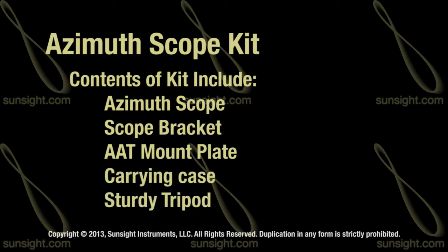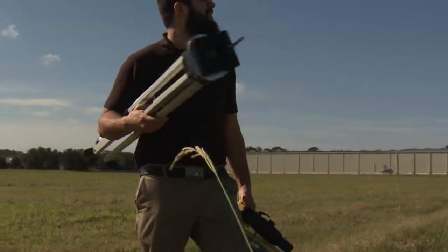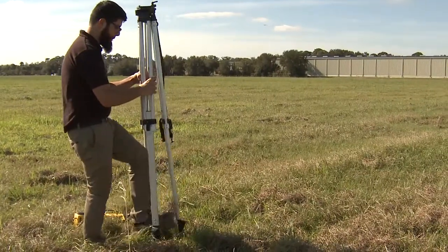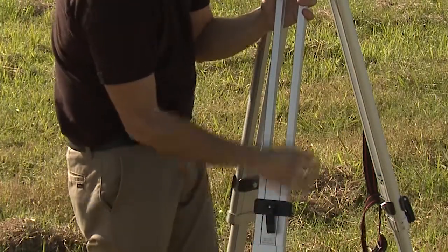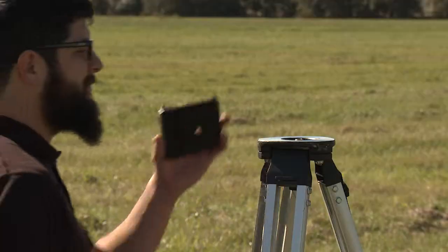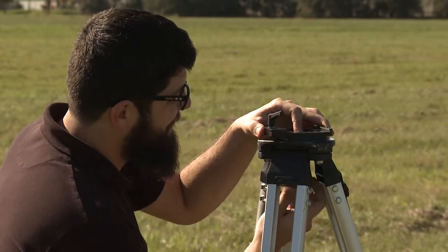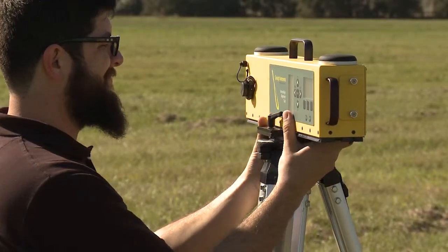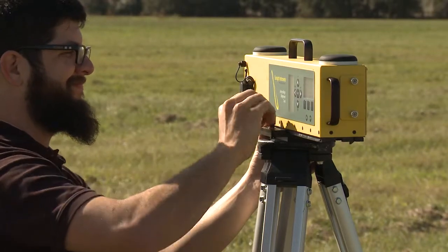Along with a sturdy tripod used to mount the AAT and azimuth scope. To set up the azimuth scope kit, begin by extending the legs of the tripod. If the ground is not level, adjust the leg extensions so that the tripod mounting surface is semi-level. Screw the AAT mount plate onto the tripod, slide the AAT into the tripod mount, and tighten the clamping lever. If necessary, ratchet the clamping lever to ensure a snug fit so the AAT does not move.